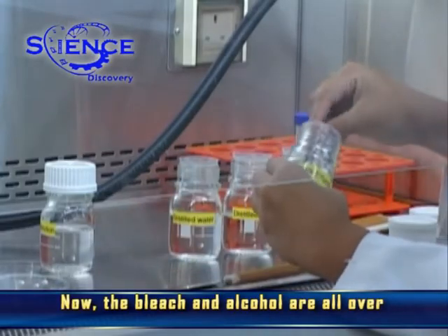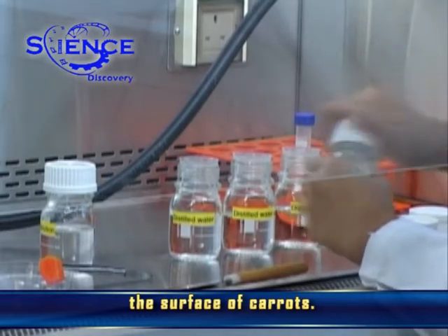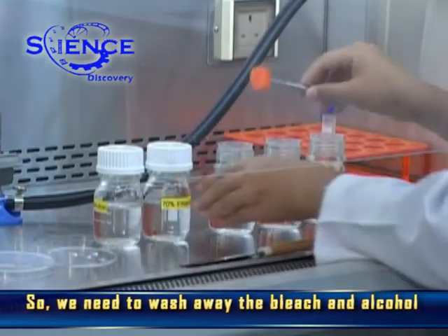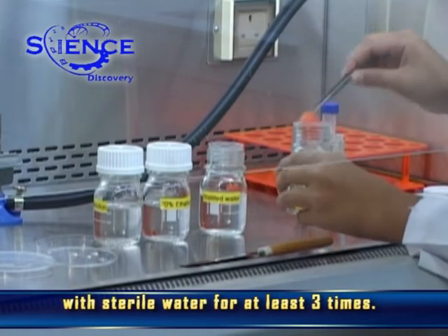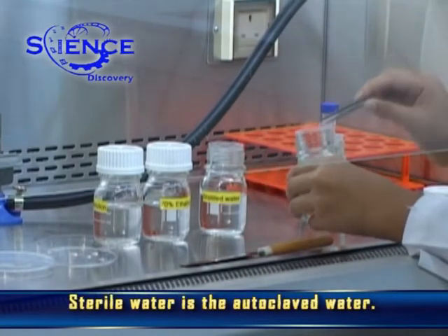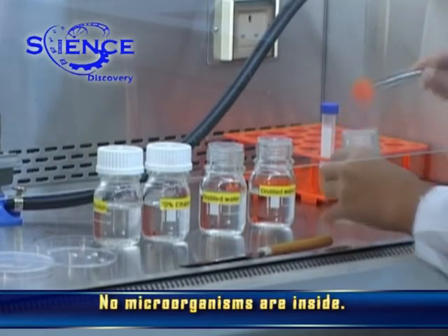Now, the bleach and alcohol are all over the surface of the carrots. So, we need to wash away the bleach and alcohol with sterile water for at least three times. Sterile water is autoclaved water — no microorganisms are inside.